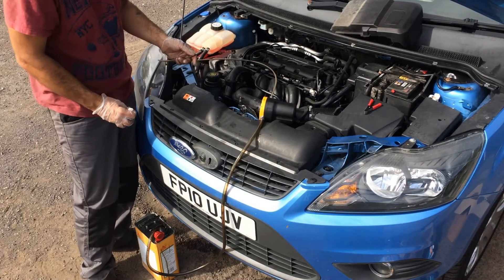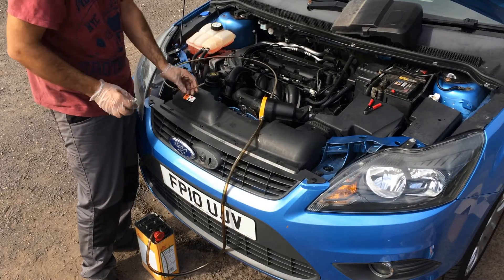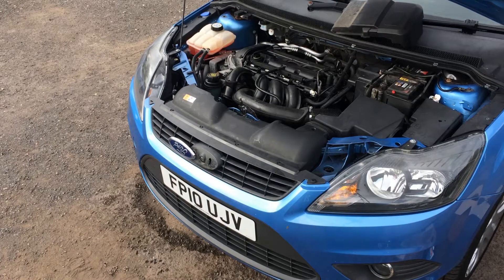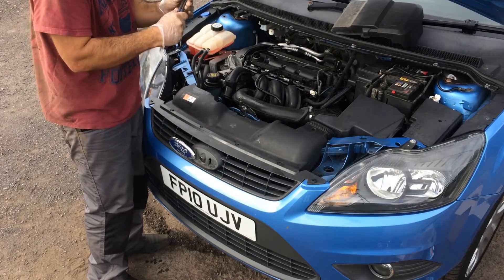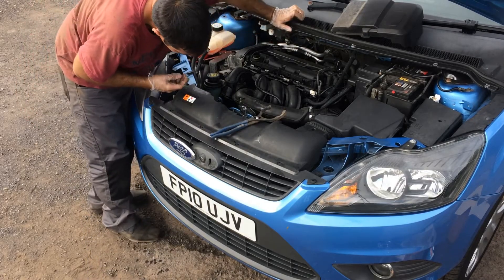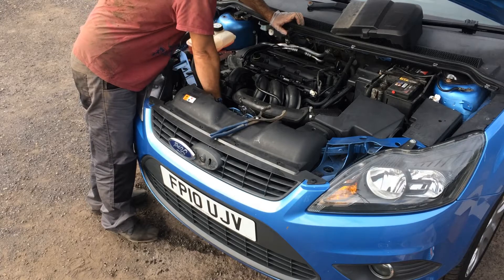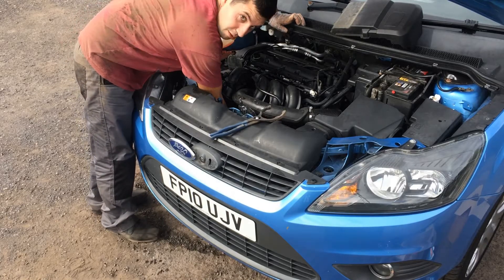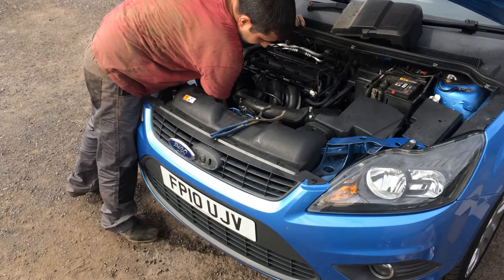Once it reaches just over 4 liters, that should be the moment to stop. Now the other part is to remove the oil filter. With the oil filter, make sure you have the drain pan right underneath it, because as soon as you start to undo it with a wrench, a little bit of oil starts to drain. I just undo it a little bit until the first few drops of oil start dripping onto the pan. Then, so that oil doesn't fall on my hands or face, I start to undo it from here by hand.